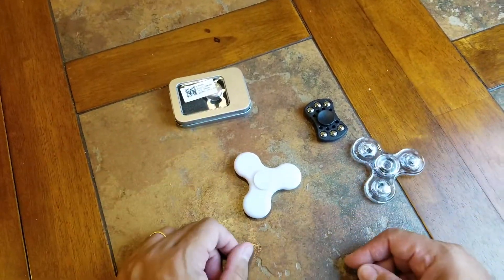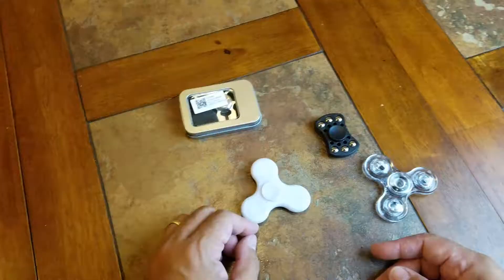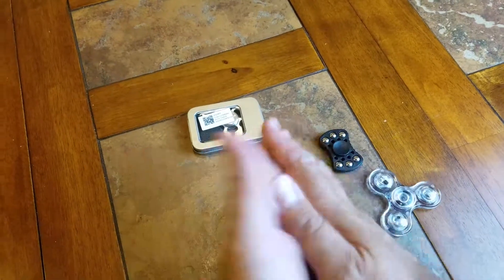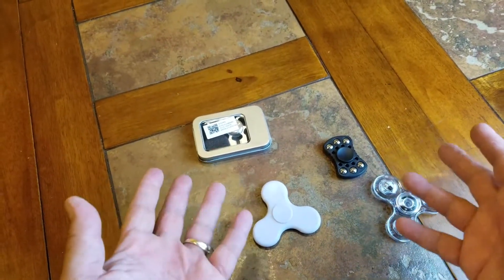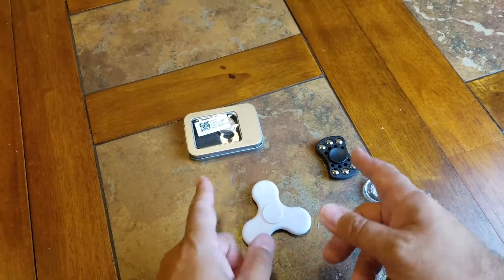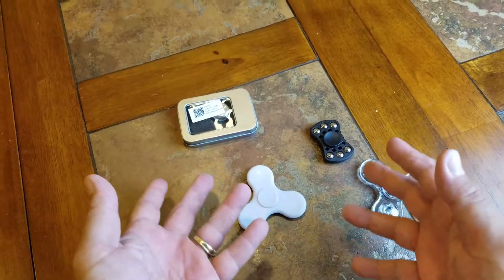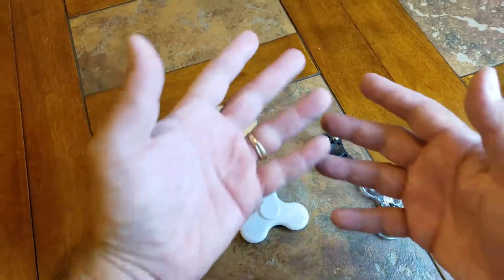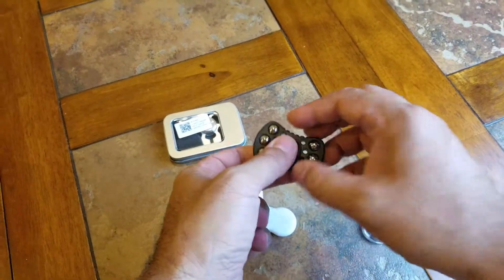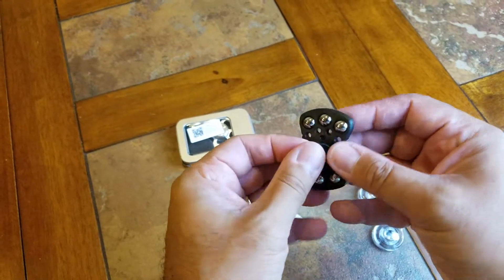Hey everybody, this is Rocknez. Today I'm just gonna take a look at some fidget spinners. I've got four fidget spinners that I bought on Amazon — I think all of them were less than six bucks each, some were only like three or four bucks. I've got Amazon Prime so I had free shipping with all four of these, and I bought all four at the same time. This one here, as soon as I took it out of the box, it kind of broke on me.